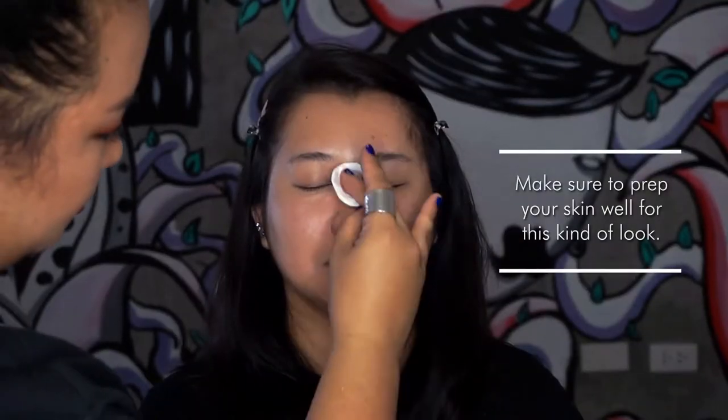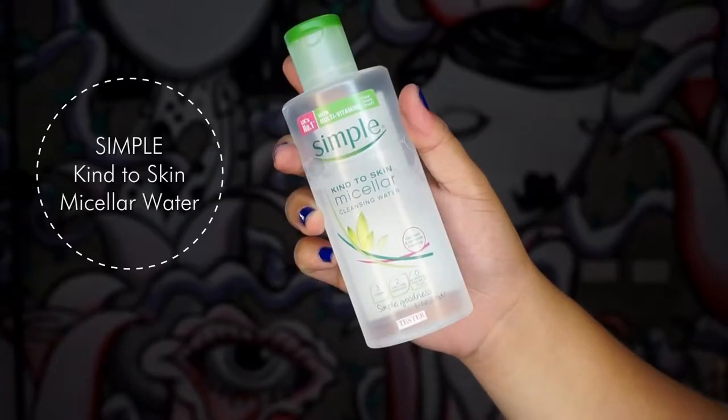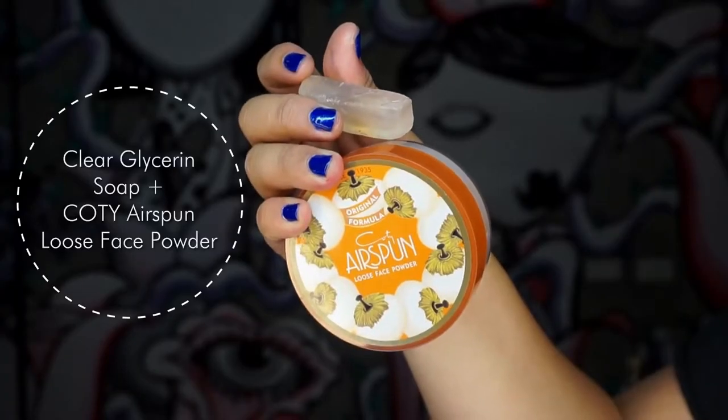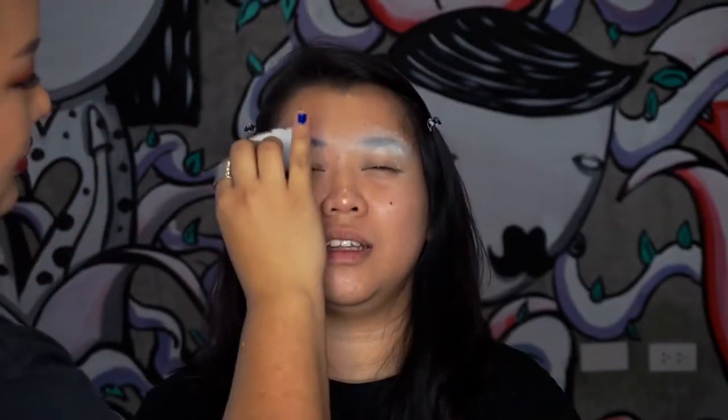To prep the skin for the makeup, I just cleansed the face with a Simple Kind to Skin micellar water. To cover the eyebrows for this look, I used a clear glycerin soap that I got at the drugstore. Then I set that with this Kodi translucent powder.